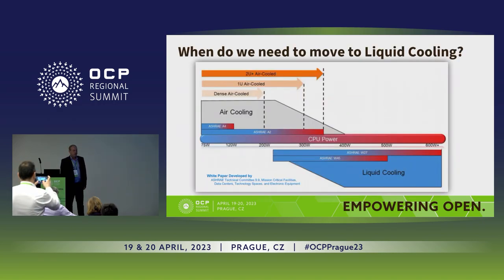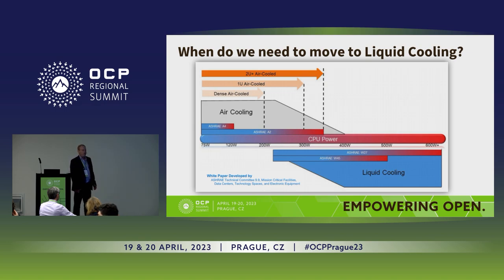One of the first things we looked at and wanted to add to this requirement is: when do you actually move to using liquid cooling? Everybody talks about liquid cooling, but most data centers are still cooled by air. This came from ASHRAE, and it gives a very good picture on when CPUs start to go over 300 watts — like we see now from Genoa, and the Sapphire Rapids came in at 350 watts. Then you should start considering, and you can still go to 2U servers instead of 1U servers and keep using air, but it's coming and you will need to move to liquid cooling.